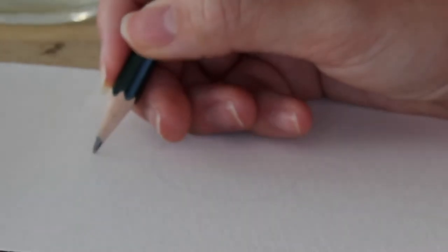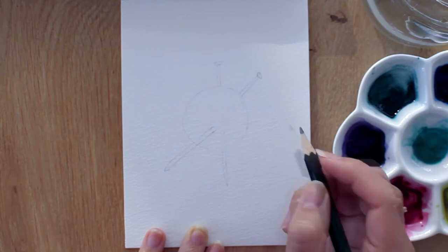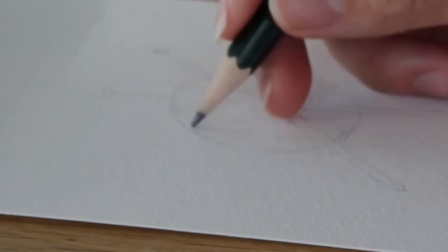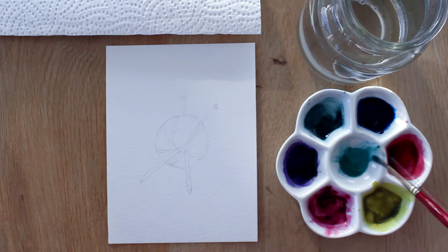Start by sketching a round shape and two needles with a pencil. Sketch a circle shape and two small rectangular shapes that go through the circle. You can sketch this in your imagination or just to plan the lines in the circle shape.